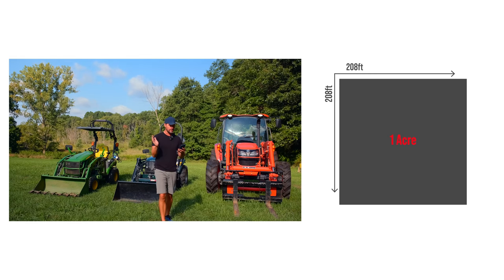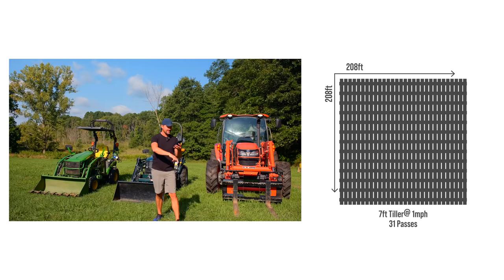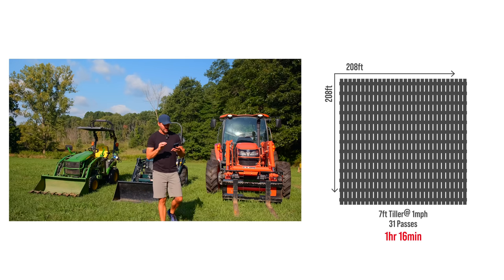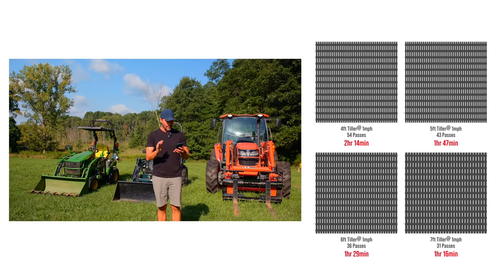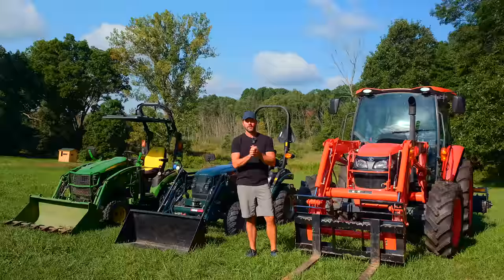Now for the big guy — the seven foot, or 84-inch tiller. We've taken it down to 31 passes, plus again shrinking overall turn time as well. That gets us down to an hour and 16 minutes. So an hour and 16 minutes, if everything goes well, for the seven foot tiller compared to two hours and 14 minutes. You're basically saving an hour going with a seven foot tiller compared to a four foot.